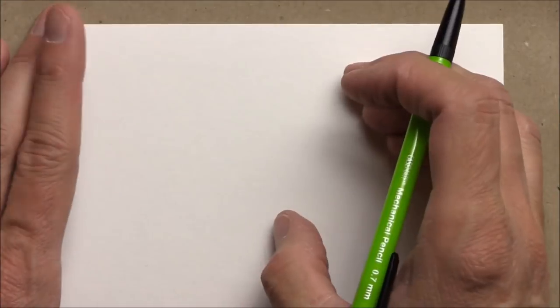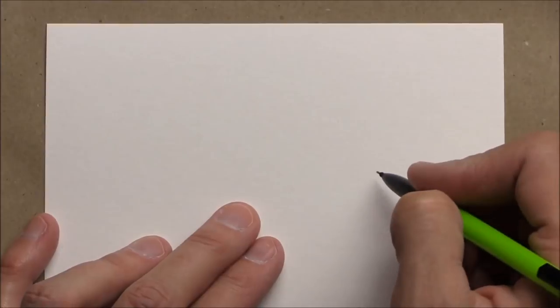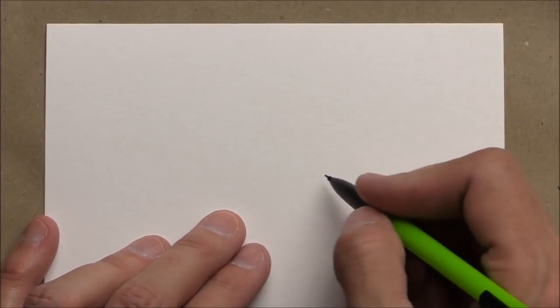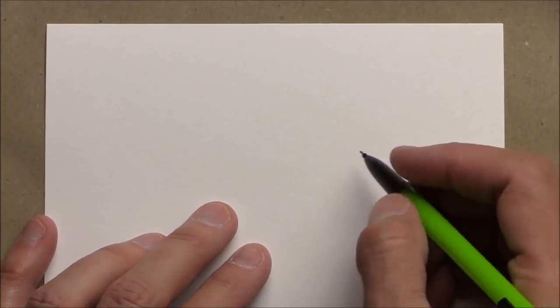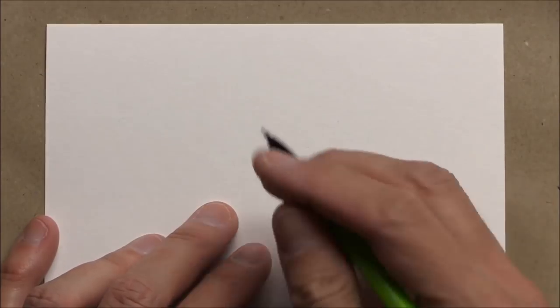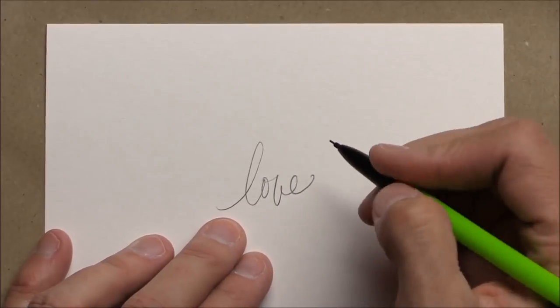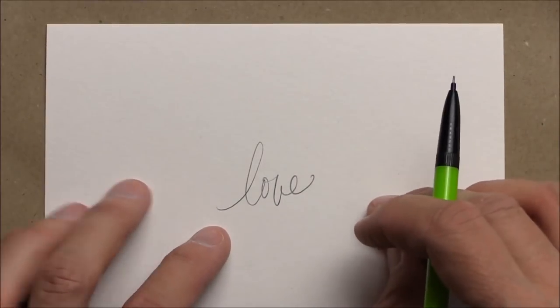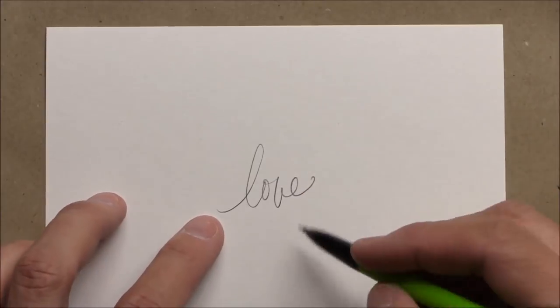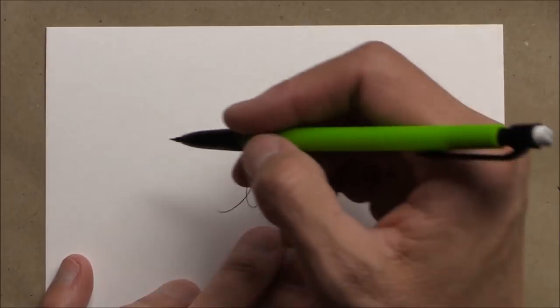I'm going to show you a couple examples of a fun way to get started. One way to do it is to put a really sweet little word in the middle — perhaps it's someone's name, perhaps it's gratitude, Thanksgiving, gifts of the season, wild and sweet. I'm just going to do 'love' because it's so simple. We can work on some pen work with our words as well, so it's an easy one for me to do for this project.